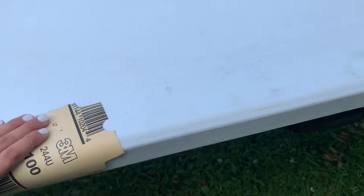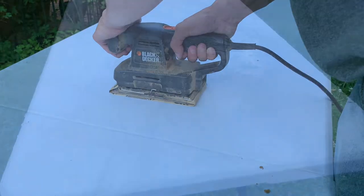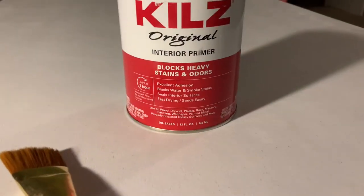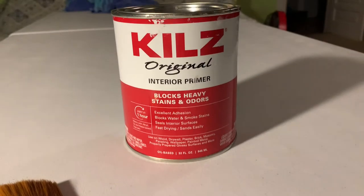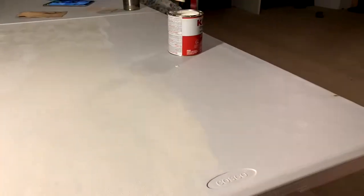We always want to start off with sanding because it is plastic, and then I went ahead to scrubbing it down, cleaning it, and making sure it's very dry. I went in with this Kilt's original interior primer, which was freaking amazing — completely ruined my brushes, so be careful.